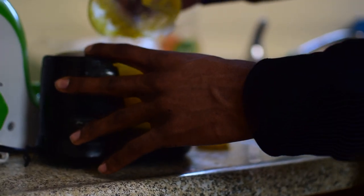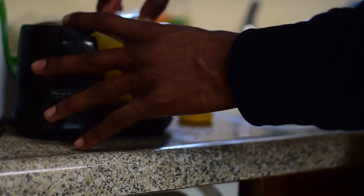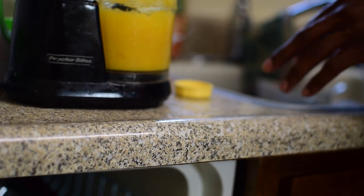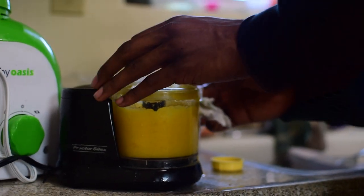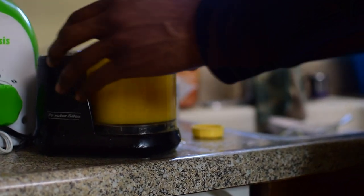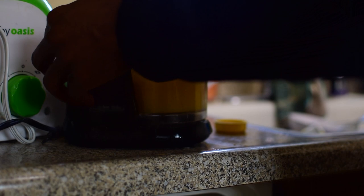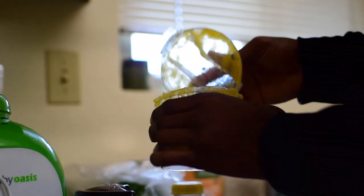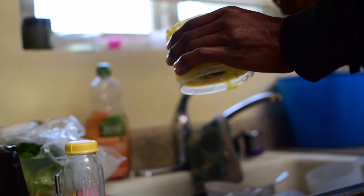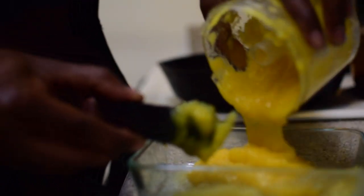Alright, so there you got it. Boom. Now you got yourself some homemade good old baby food for your little one. Feed her that — she's gonna love it.